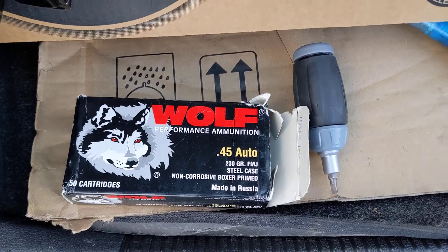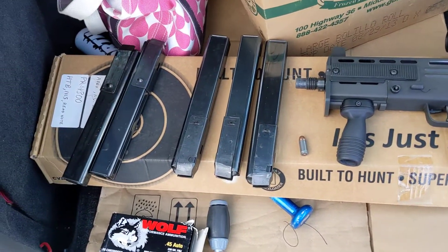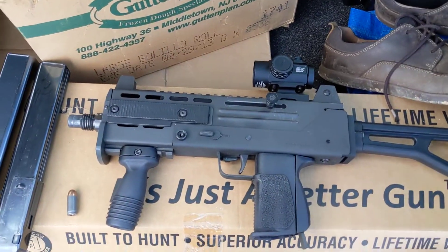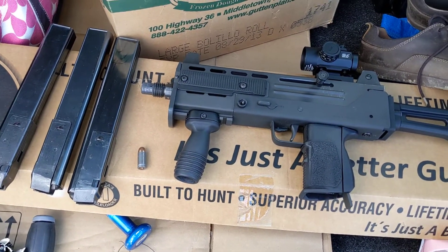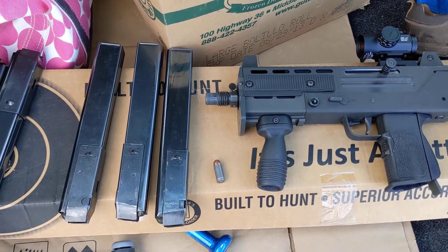I'm doing a review on this Wolf 45 230-grain ammo. I just shot 150 rounds of it, and it's obviously steel case. I ran it through these Grease Crown mags and this Mac-10 with a Lage upper. This is a known good upper that I've shot other steel in in the past. Your mileage may vary with steel case, but I would say this is a good platform to test it, just because this gun is known to run it.